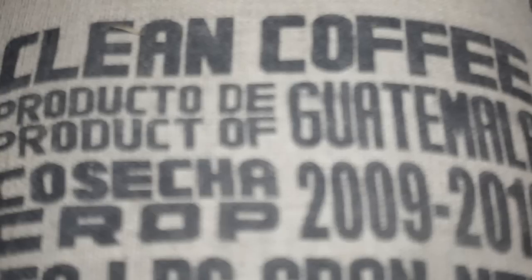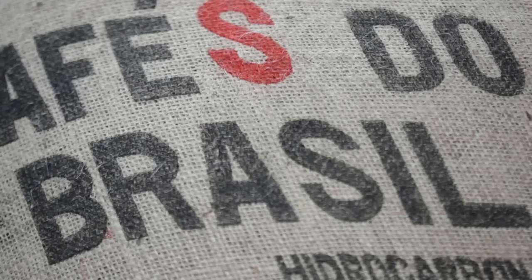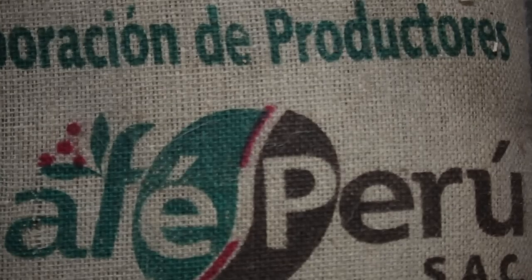We get coffee from all over the world. It comes here, shoots to Seattle by container, or by truck from San Francisco and Oakland, and then we come into the warehouse.